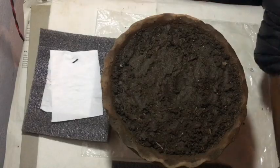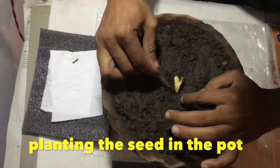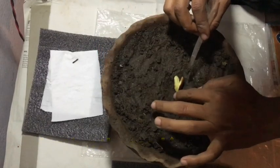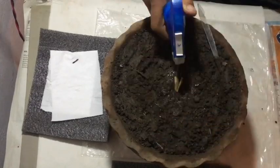Now I'll show how to plant the live seed. Just put the root inside the soil with the other part just above the ground, then spray some water.